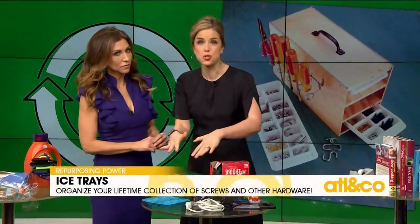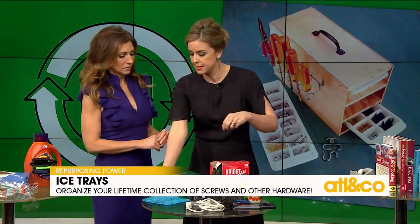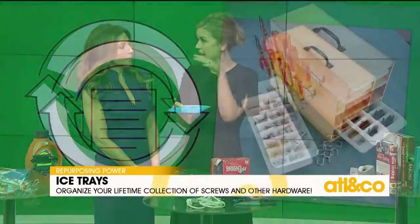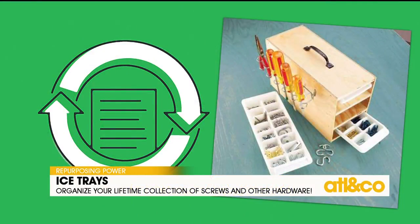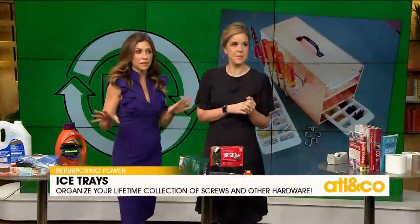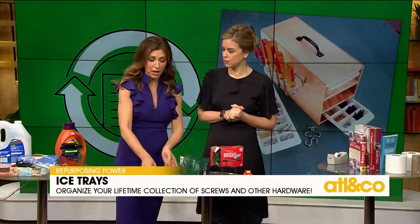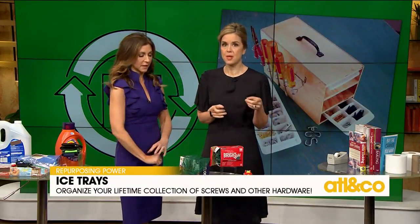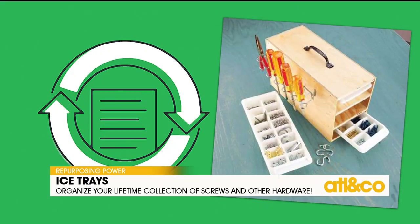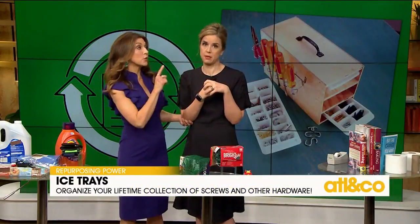This one my grandmother used — she would put her earrings in ice cube trays to keep them organized. She'd hide them around the house and you'd find a random ice cube tray in a closet. My mother-in-law did the same thing. Companies try to get you to spend money on organizers, but if it's functional and keeps you organized, go with something like this. You can also use them for washers, loose screws, and hardware.